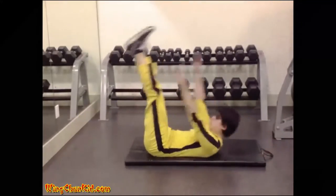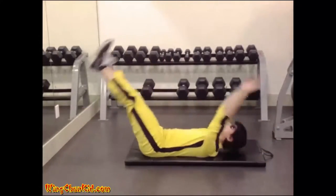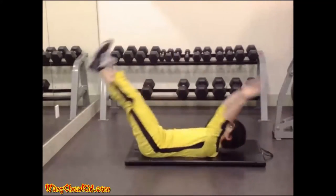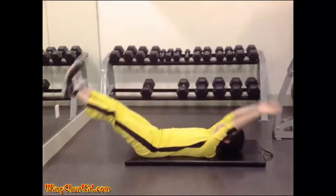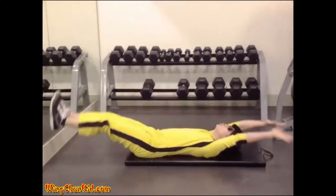Lift your arms and legs up at the same time while keeping them as straight as possible. Lift your torso as your hands touch your legs. Return to starting position in a controlled manner. Reps: 12 to 15.